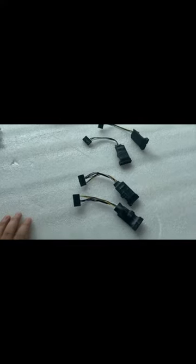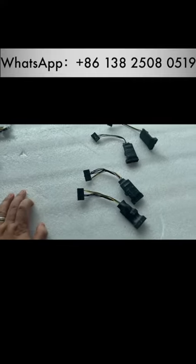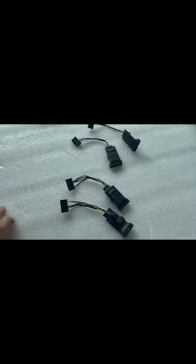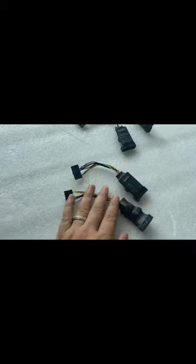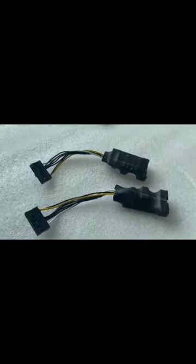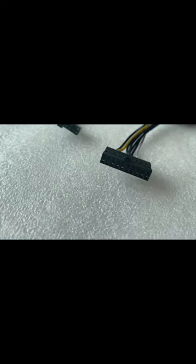Hi, this is Chris. We're introducing a new anti-safety device to protect your bill acceptor from cheating. This is for the ITL brand, which can prevent the jammer device from cheating.